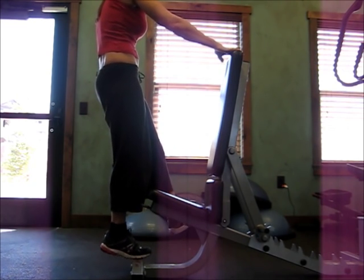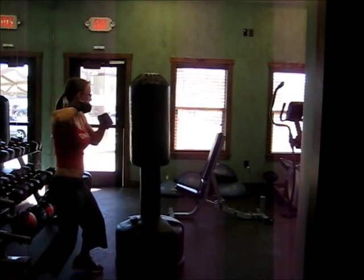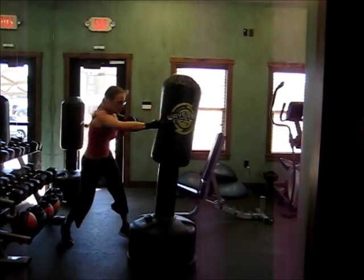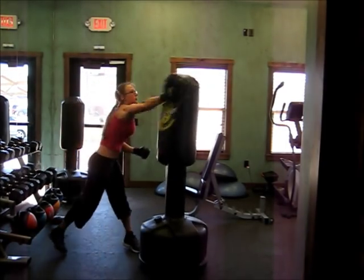At the end of my workout — this is my favorite — I punch the punching bag for three to five minutes. It's fun, and this is how I love to end my workout.